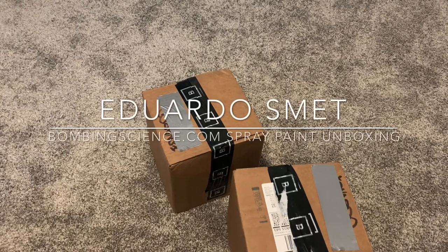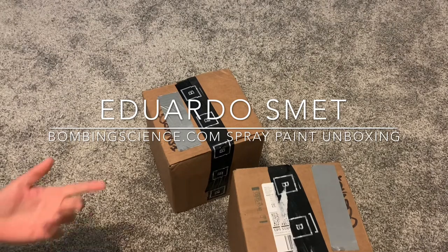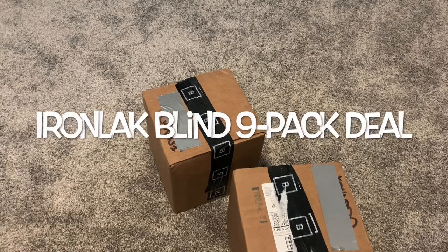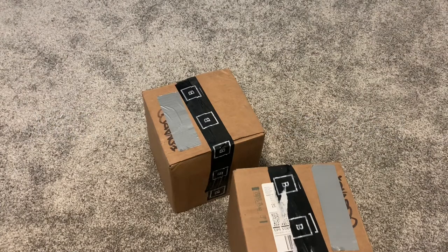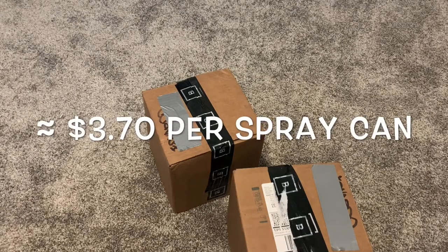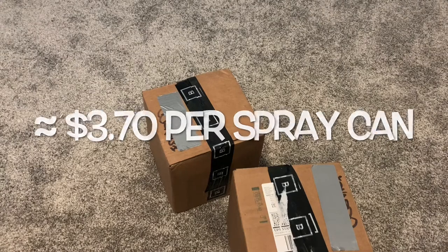What up guys, my name is Eduardo, I write Smet. I'm gonna do an unboxing for Bombing Science. I picked up some cans — these are the Iron Lac nine packs, they're like blind buys. You buy nine cans, and I forgot exactly how much, but it was cheap — like three dollars and 70 cents per can. I got two of those nine packs, so 18 cans here, and some caps.